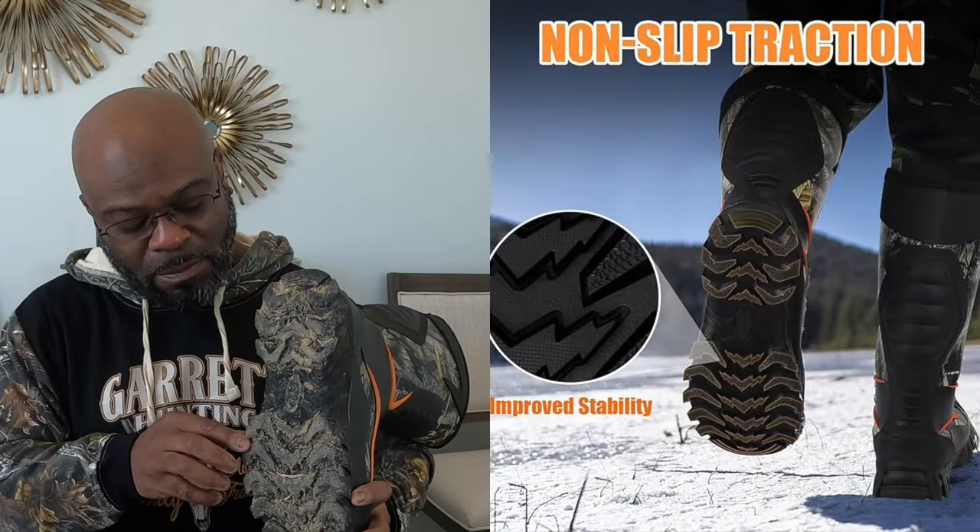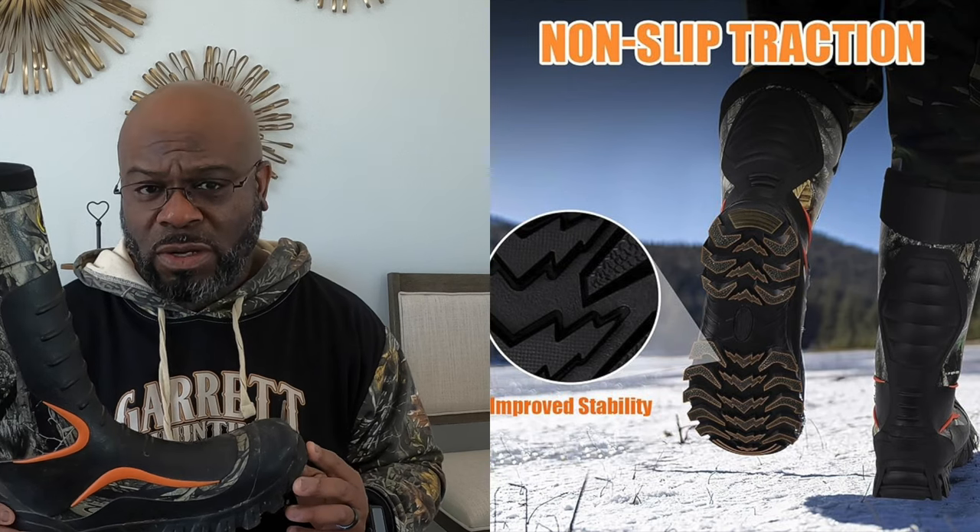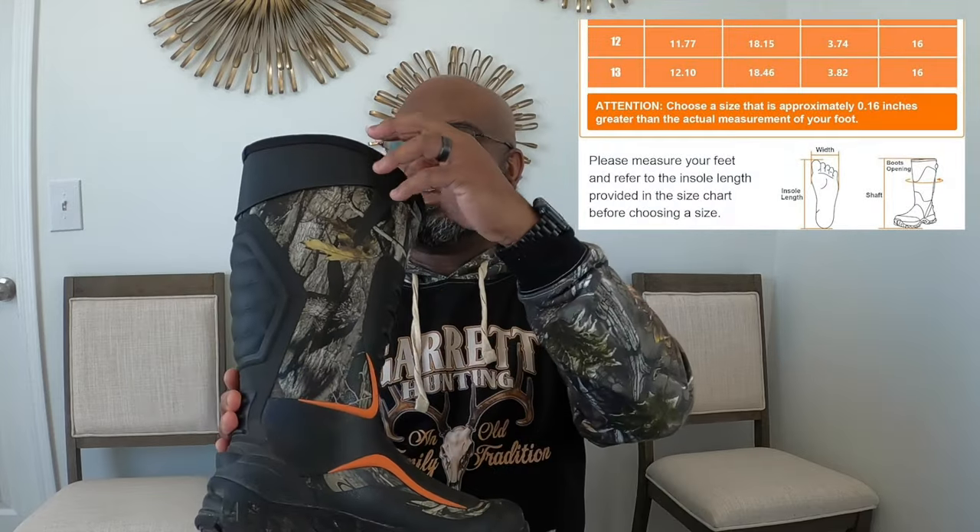The sole is flexible, and the tread pattern on the bottom is one thing I really like, because when you're walking through the woods — crossing creeks, climbing hills, hunting really hilly terrain — the traction I got from these, that I did not have from the boots I wore before, I was really satisfied with the traction.